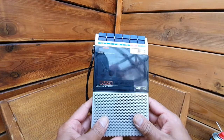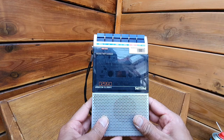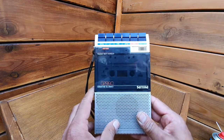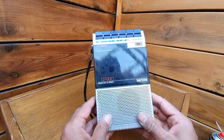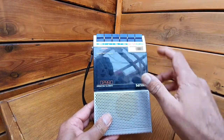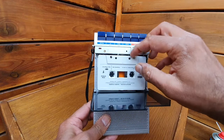Today we have to do the sound test of this Philips D6620 cassette recorder, which is from 1983. It's a mono cassette player and recorder, it has a microphone built in, and here is a cassette.